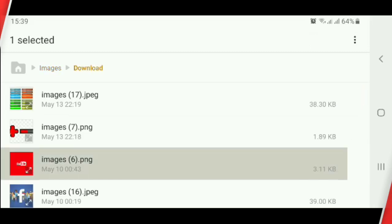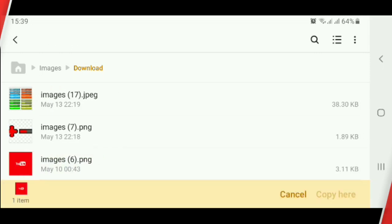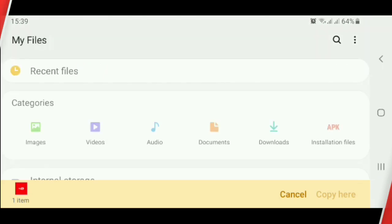Click and hold the files, then click Copy. Click back, then click SD card, then click Copy.